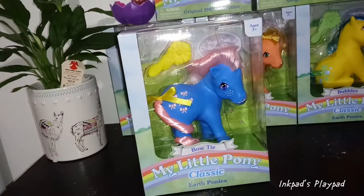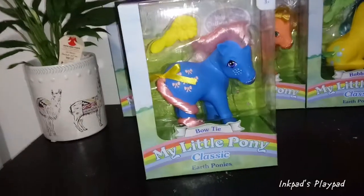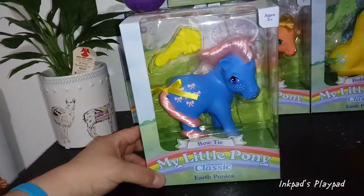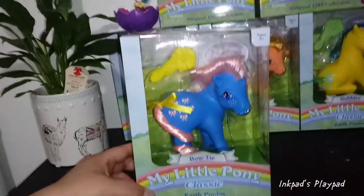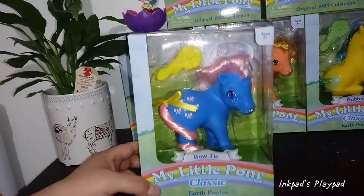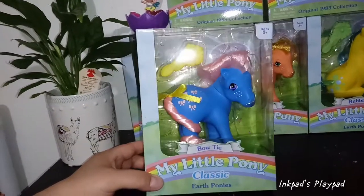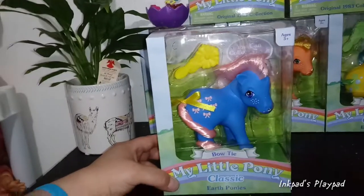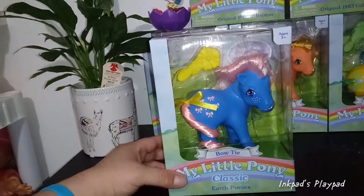Honestly, throw stones at me if you will, but I prefer the classics. I'm not really into the Friendship Is Magic series of ponies at all. I grew up with these — it is nostalgia to me, but also they have more of a pony shape to me, and these are the ones I love. I'm actually pretty excited about these.